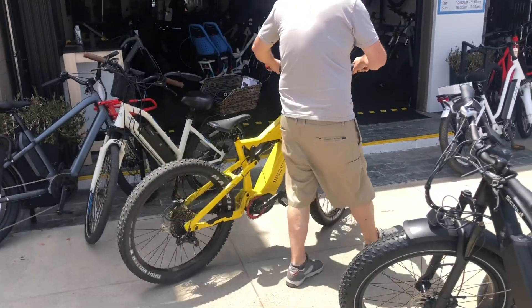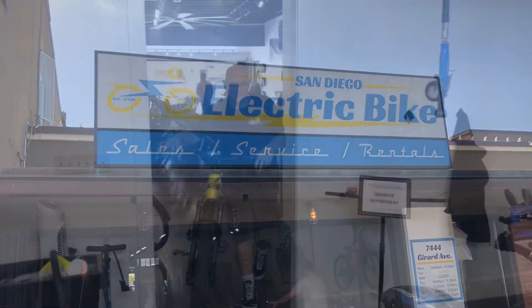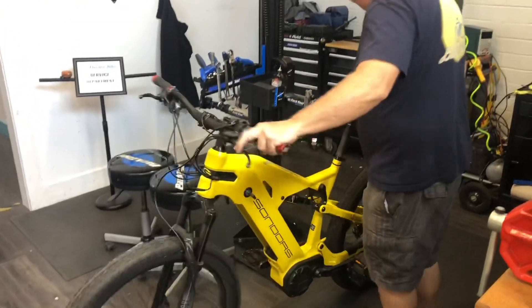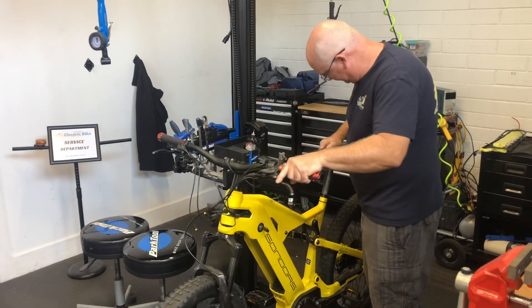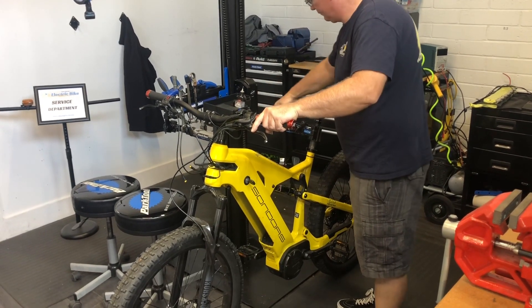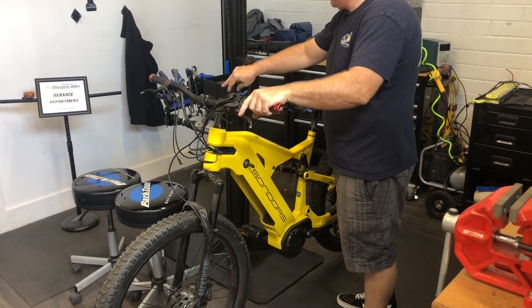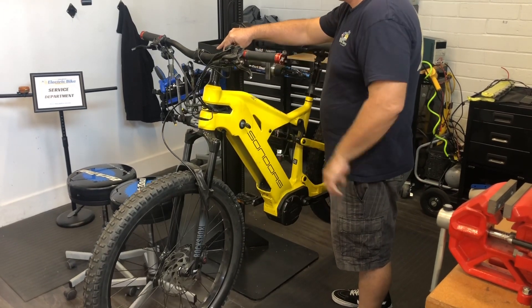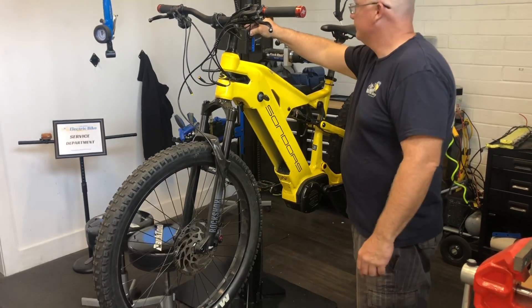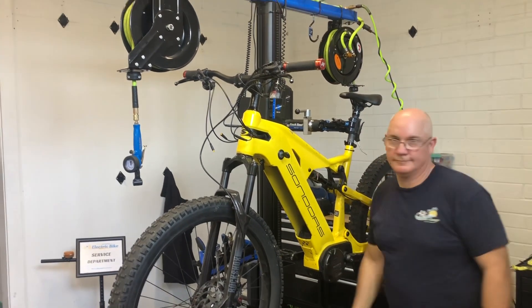I'm not big on working on these bikes — I'd much rather ride them. So, I made a deal with my sponsor to help me build the best Rockstar on the planet. Here's Ray. He's a professional bike mechanic with a video on YouTube with over 200,000 views. Here's Ray putting it in his bike stand. If you're going to build the best Rockstar on the planet, let's do it in a shop with a professional bike mechanic.